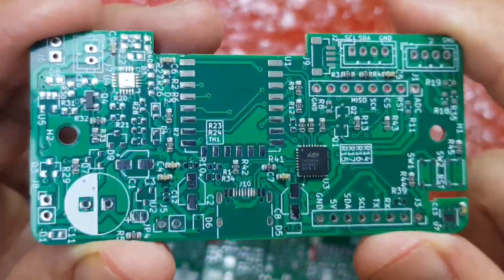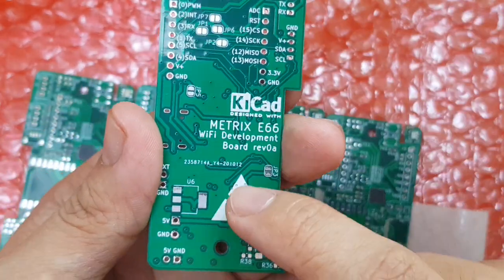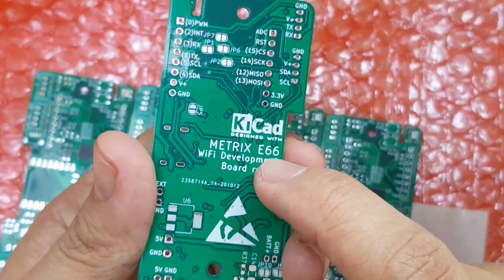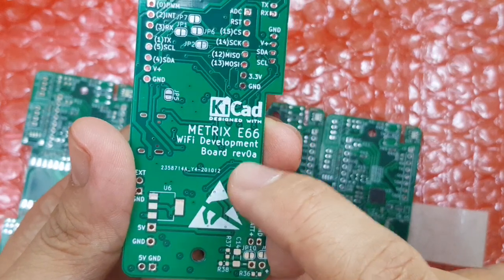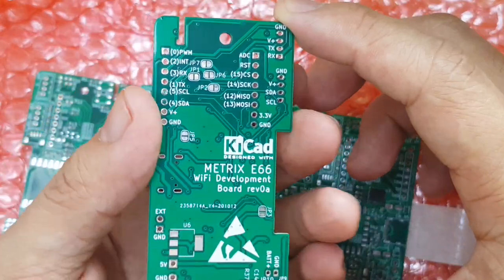It looks nice, it looks good. This is the board — Metrix E66 — it's a Wi-Fi development board, designed with KiCAD.